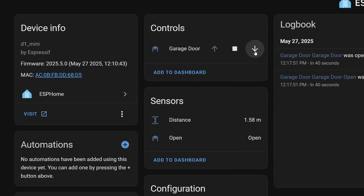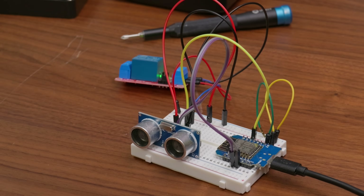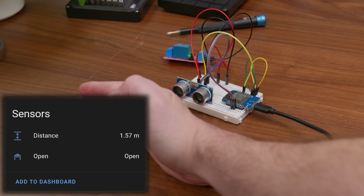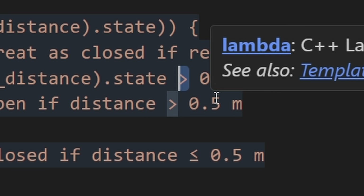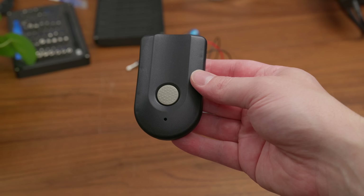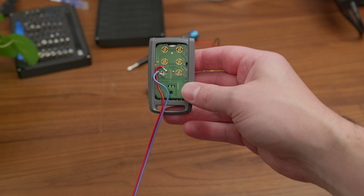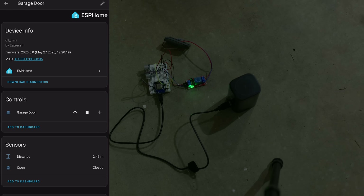Once it was flashed, I had a cover component in Home Assistant, and I could either hit the open or shut the door button, which just triggered the relay. The sensor was fairly accurate at detecting the distance, although I did have the logic backwards, so the door was showing open when it should have been closed — but that was a pretty easy fix. I was originally going to use this cheap remote that I picked up on Amazon, but it basically just never worked, so I ended up just sacrificing this one from my car. I gave it a little test run in my garage, and it worked.